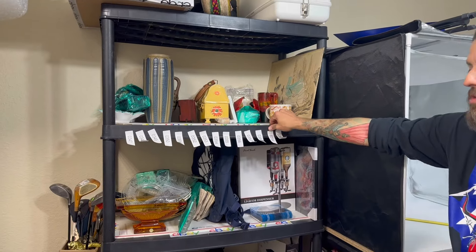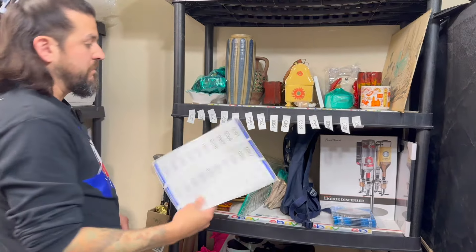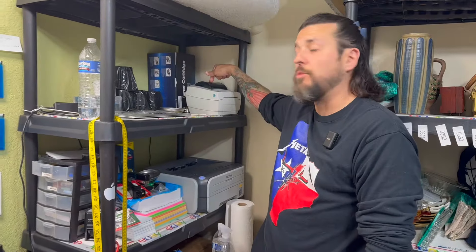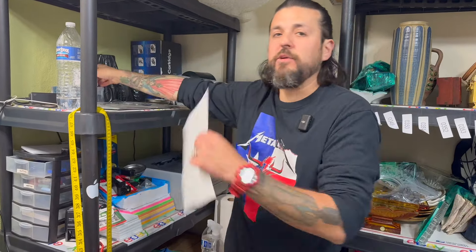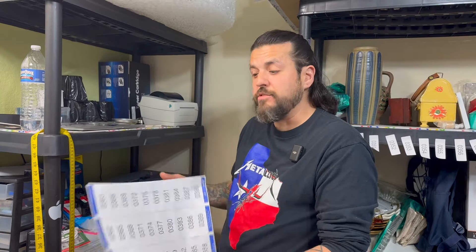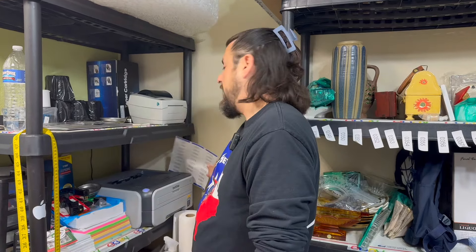We got to put inventory labels on here. I have a thermal printer right here and I'm using labels I got from an estate sale for a quarter — instead of throwing them away I'm going to use them. I printed from 0001 to 1000, so I'm going to do a thousand items and see how long these last.